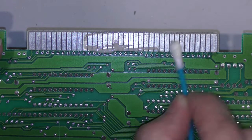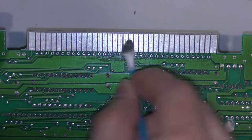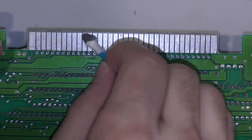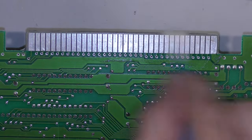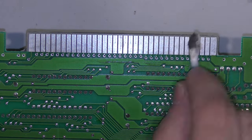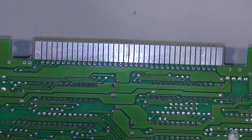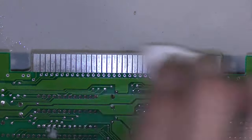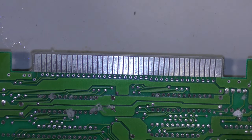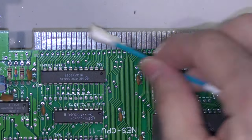First things first, I'm going to use some Brasso to clean up the pins on this edge connector, using a liberal amount to really get a good polish on these pins. After the Brasso, I'll follow it up with some 99% alcohol just to clean up any residue and polish it up a little bit more. And of course I'll do the same for the underside.